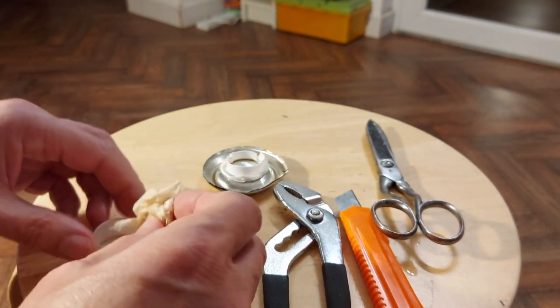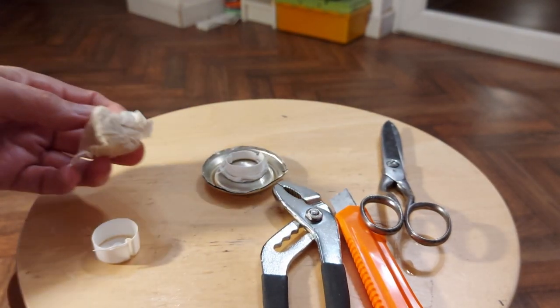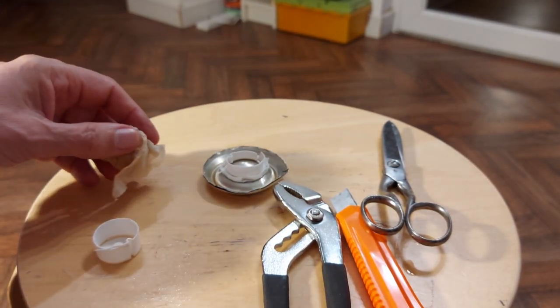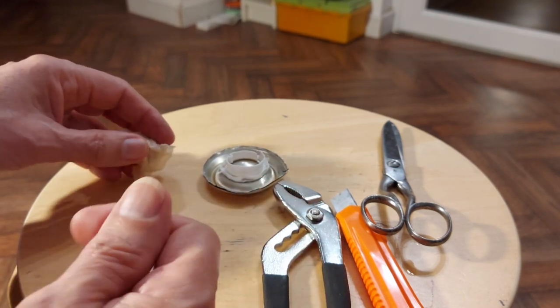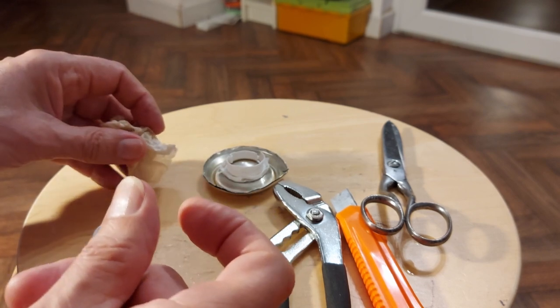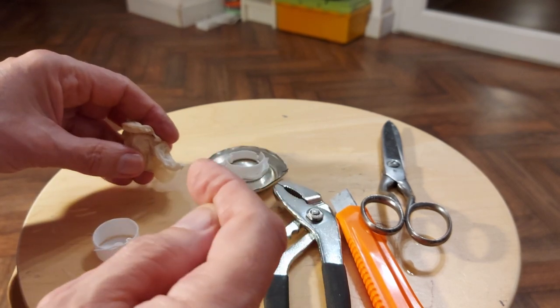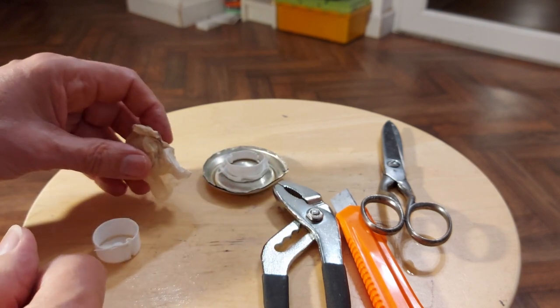I haven't actually taken a Guinness can apart lately, but it used to have a little ball in it — rather like the ball you find on those roll-on deodorants, similar size, with a little dimple in it and a hole in it. And somehow that made the bubbles form.